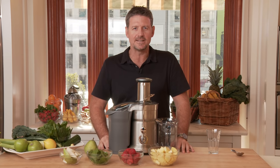G'day, Joe Cross here from Reboot Your Life. You might also know me from my movie Fat, Sick and Nearly Dead. Today I'm here to talk about juicing. We're going to show you just how easy it is and just how you at home can do this — and there are no excuses.